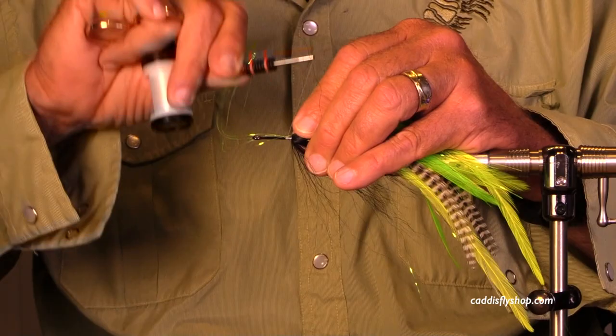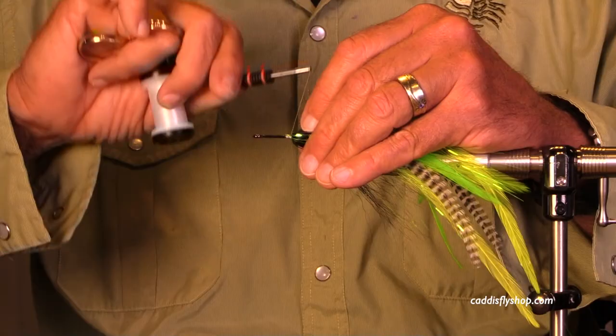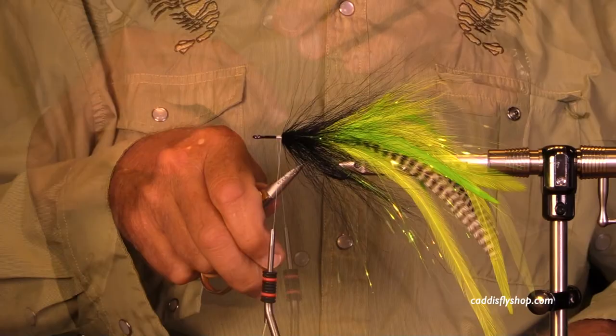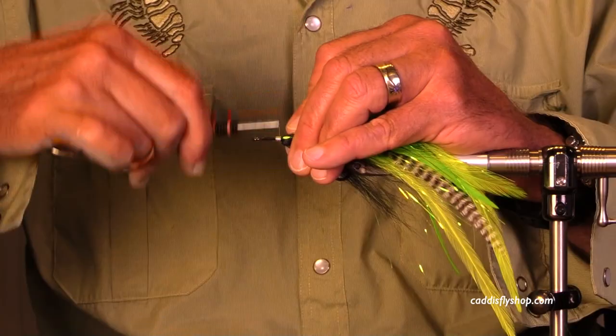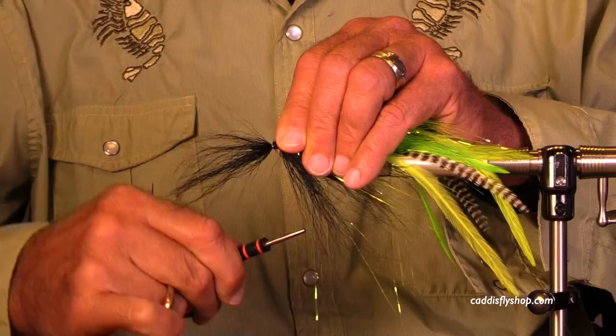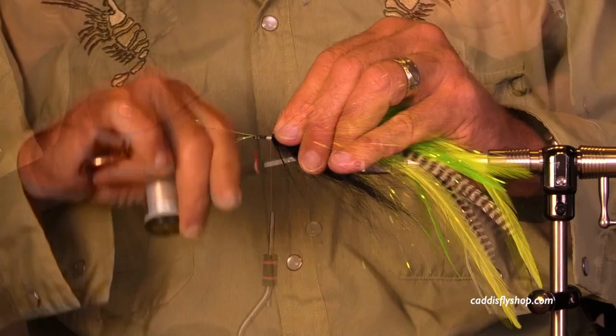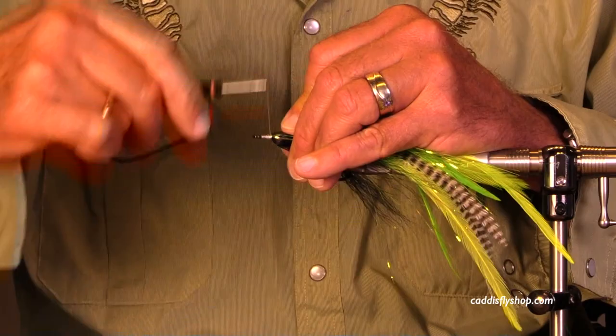These are very physical flies to tie — I've mentioned it many times and you can't mention it too often. You have to work with the bucktail. I'm holding the hook, of course. These are excellent fly tying vices, but as hard as you pull, it always makes sense to have a little bit of hand pressure on that hook just to make extra certain you don't move it in the jaws. I've chosen to put flash between all of these segments so far.